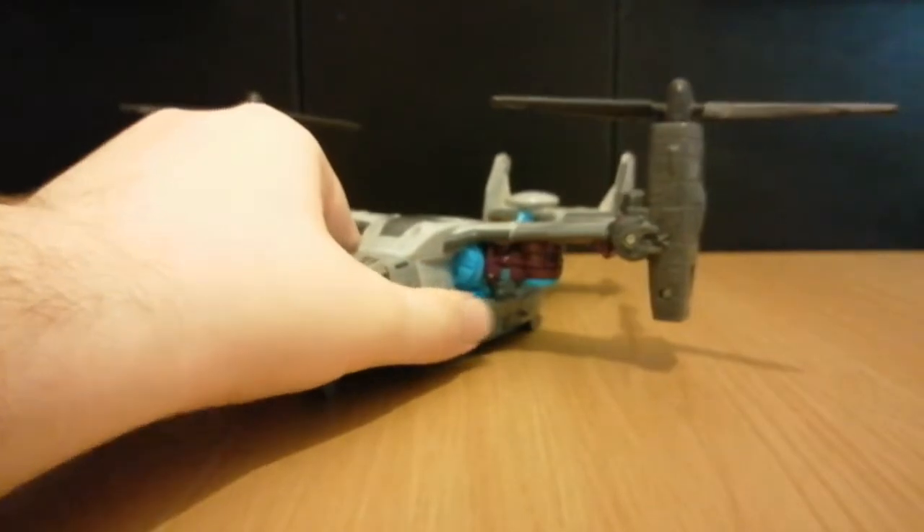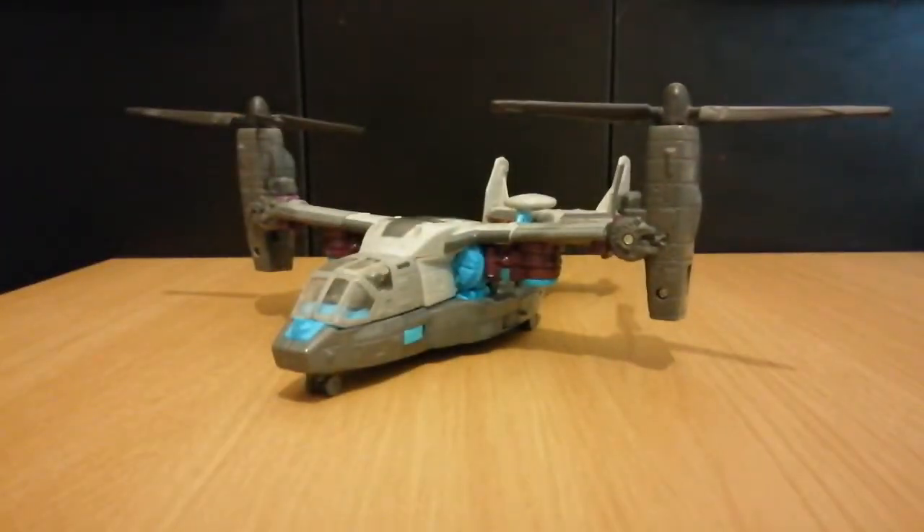Hey there viewers, it's Charlie. I'm back again with another Transformers review, and today's review is going to be on the 2007 Movie Incinerator.